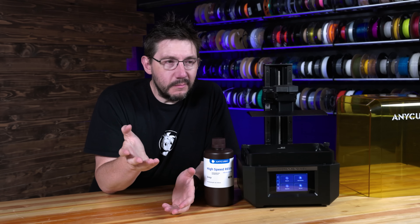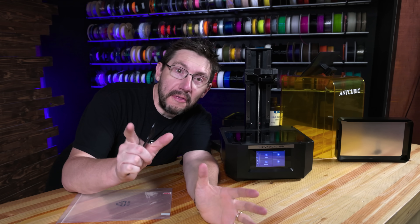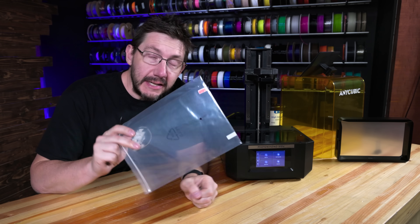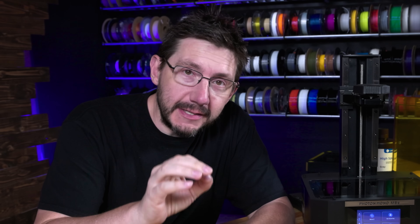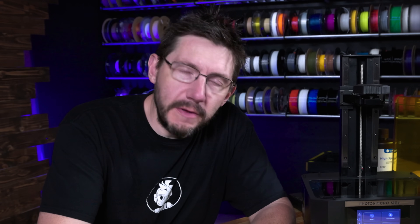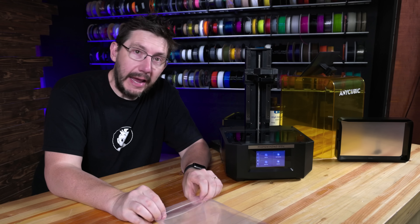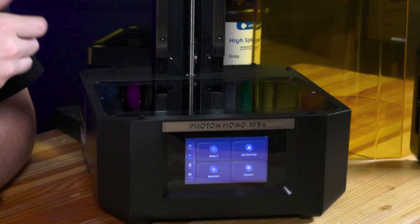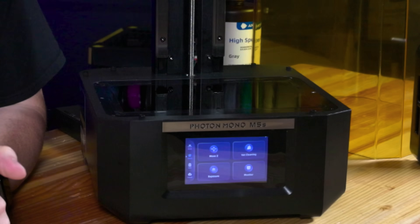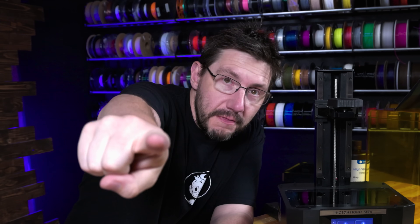Now I want to get some prints done and show this off. Let's add some resin and do a test. One thing I almost forgot to mention is this screen protector. In the years since we've had consumer-based resin 3D printers, we've found that putting a screen protector on the glass does help. If there's ever any resin that gets spilled on the glass, it's on the protector instead. So let's get this on real quick, and then we'll print.